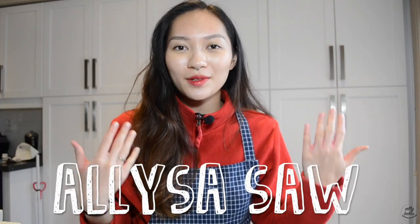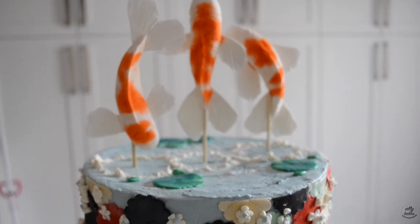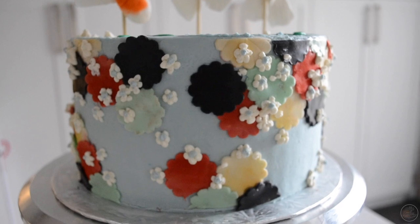Hey everyone! Welcome back to Alibakes. I'm Eliza Saw and today I'm going to show you how to make this super cute koi fish pond slash kimono themed cake.